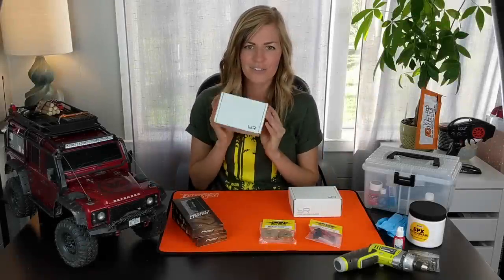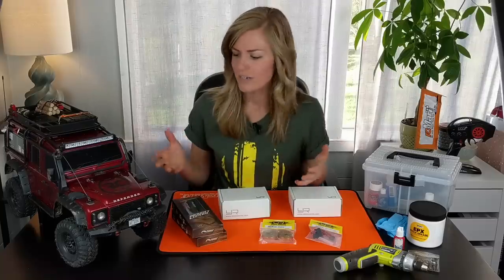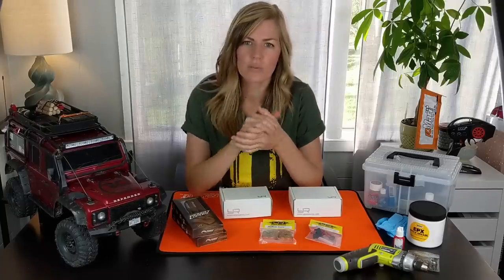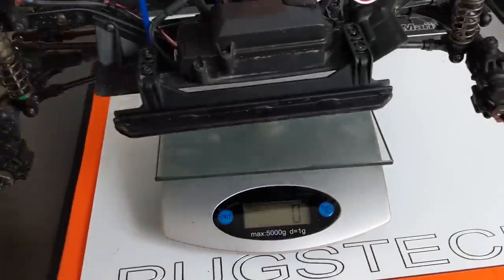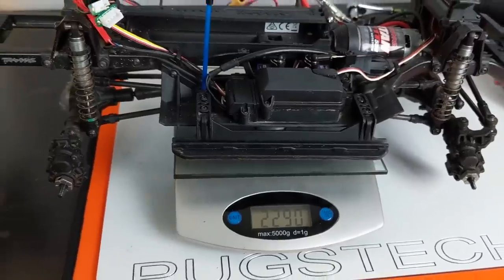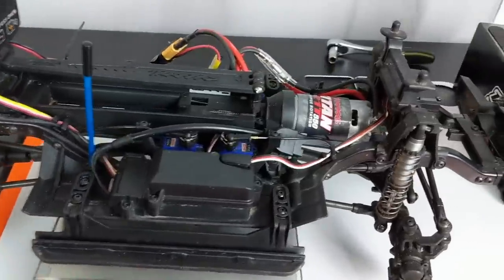I've never actually taken the axles apart or done any major work on the TRX-4 other than some light maintenance and shock oil replacement. So this is going to be interesting. I watched a couple of videos on how to take apart the rig and get to the axles — so I'm basically an expert. As long as we keep track of our hardware it doesn't look too hard. Let's take the tires off and weigh it to get a comparison before and after the install. We got 2290 grams — that's with everything except the battery and tires, just the chassis stock.